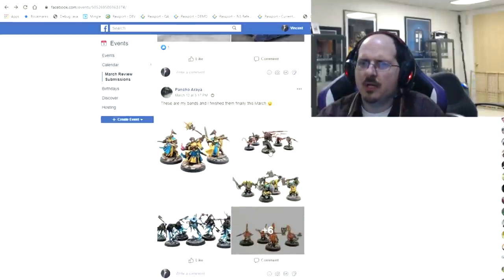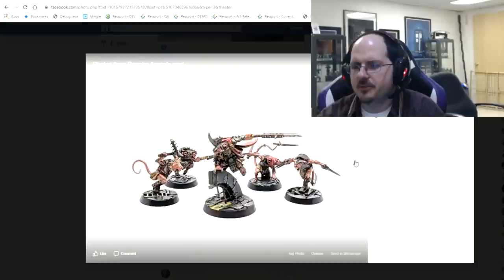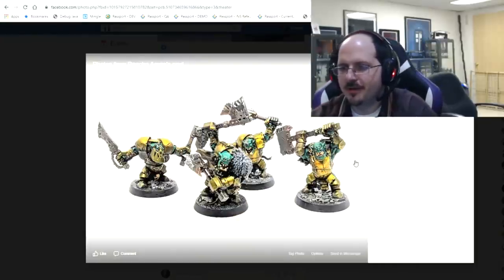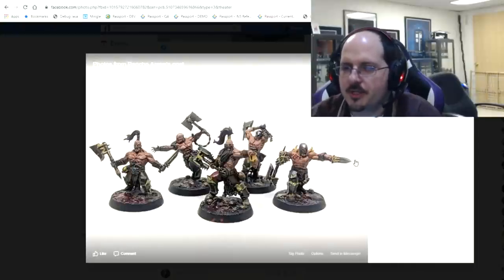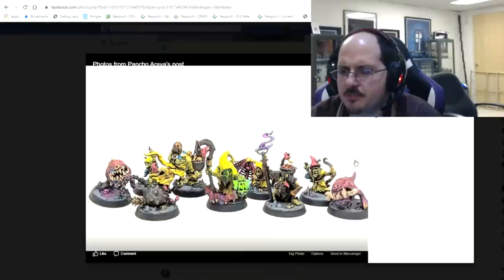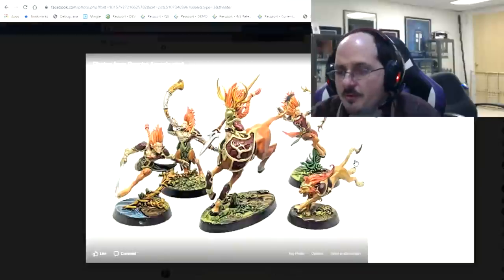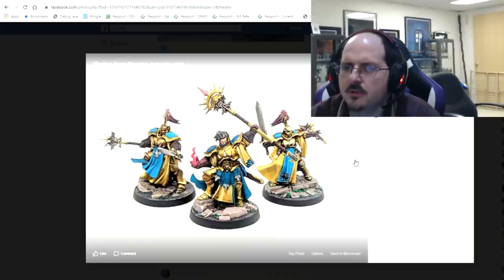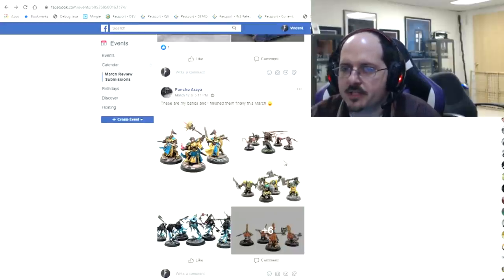Poncho has shared all his war bands finished in March — there are a lot of them. Too many for me to give targeted feedback on, but they're really nice. It's awesome to see all these beautiful completed war bands. If you've got questions about future ones, feel free to drop them in and ask some targeted questions. You are super ready for Underworld — fantastic looking war bands.